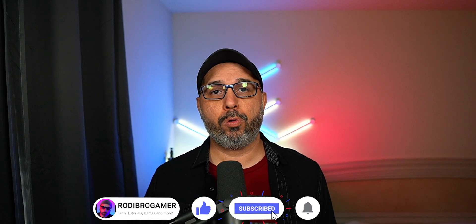Welcome to Roderbro Gaming channel. My name is Rodrigo, and if you're new here on the channel, don't forget to like this video if it's going to help you and also help this video reach more people. And if you like the contents of this channel, don't forget to subscribe so you can get more videos like this.